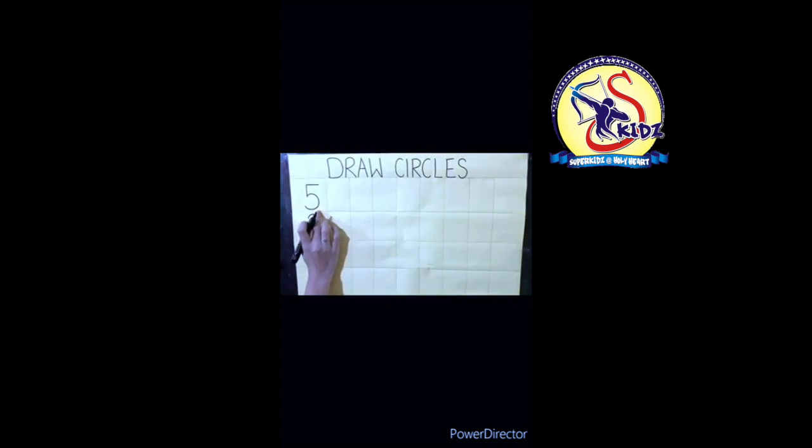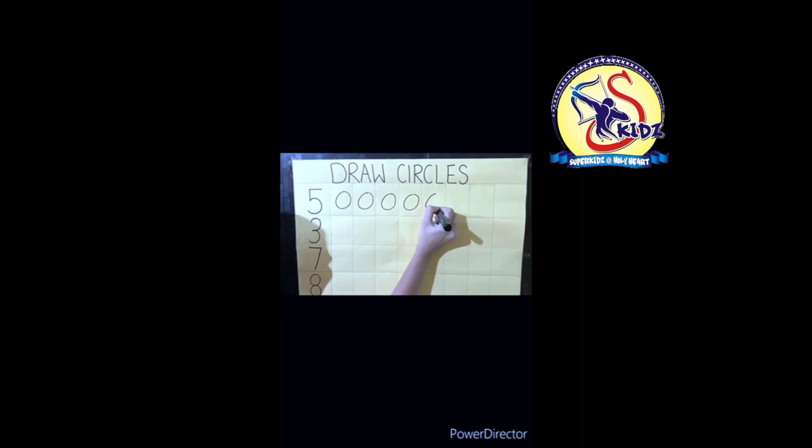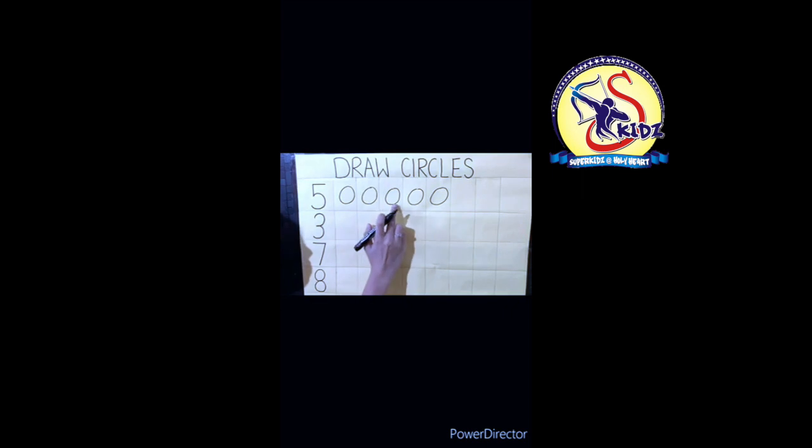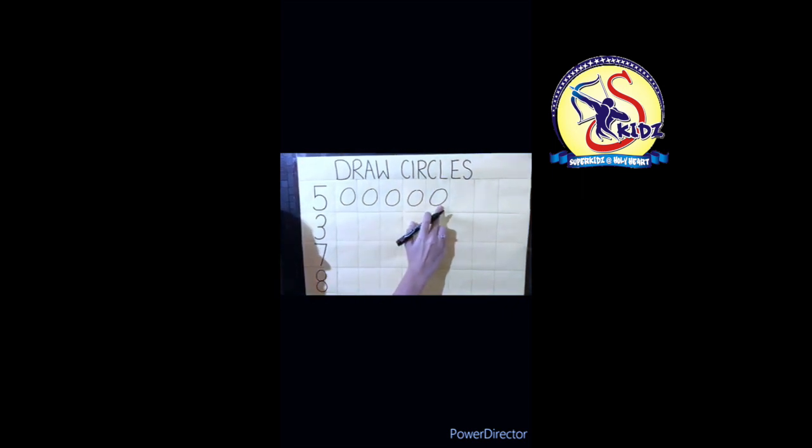Look here — draw circles. Now babies, which number is this? Five! Which number? Five. Now I will make five circles in front of number five. See how to make a circle in the box. Start with me: one, two, three, four, and five. How many circles? Five circles! Now count again: one, two, three, four, five.